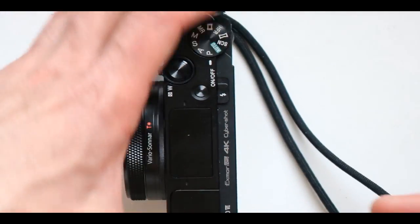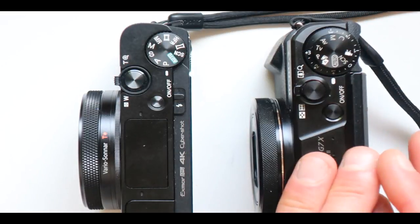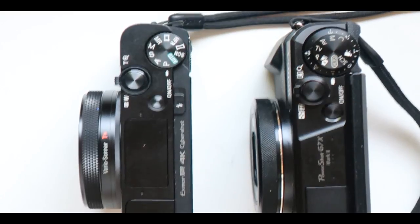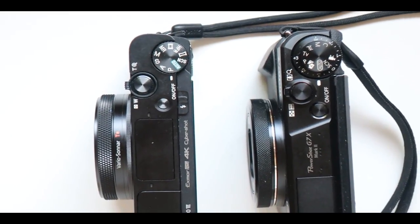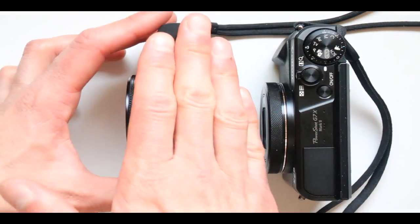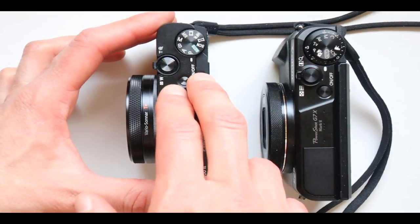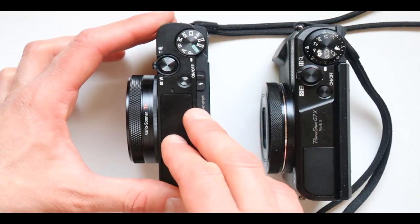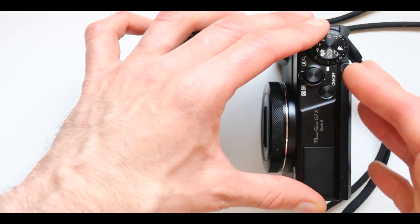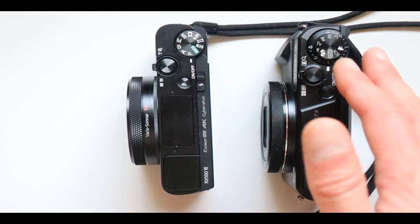Which one do you need — an expensive camcorder, or a cheap, very good photography camera? Pick the one you want and decide for yourself. Let me know in the comments below which one you'll be getting. My rating: as a camcorder, the Sony is 10 out of 10. As a camera, the Sony is only 5 out of 10. The Canon as a camera is almost a perfect 10 — I'll put it at 9. Nobody gets a perfect 10 from me.